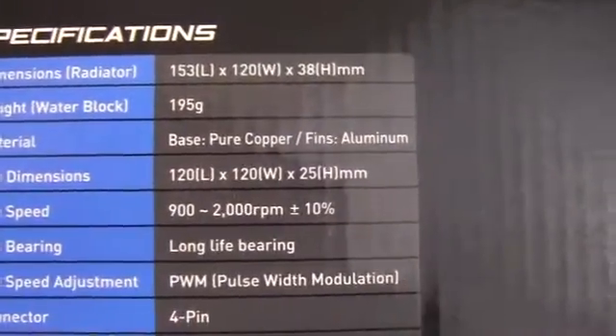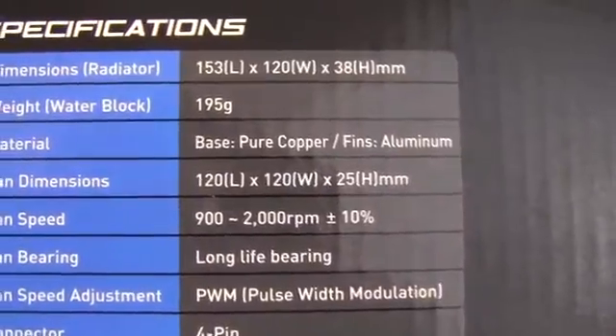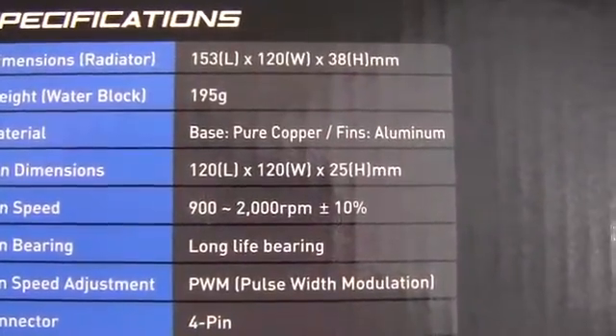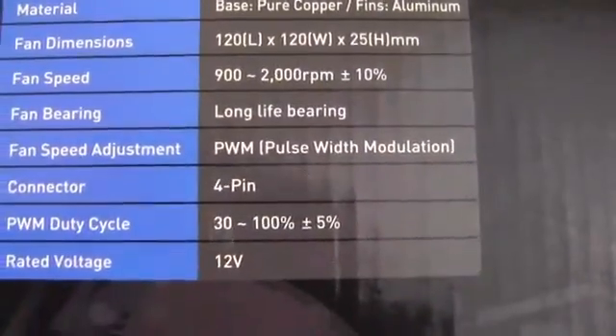Here's a look at the side. We've got some specifications. We've got a pure copper base with aluminum fins in the radiator. It's a 120 PWM fan.